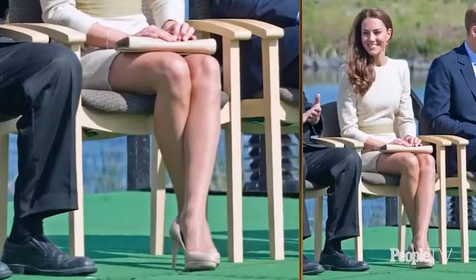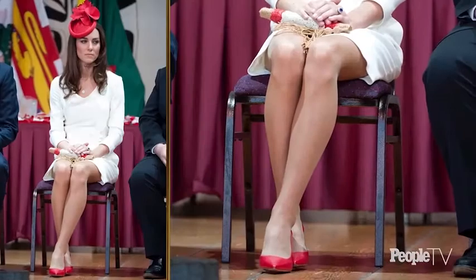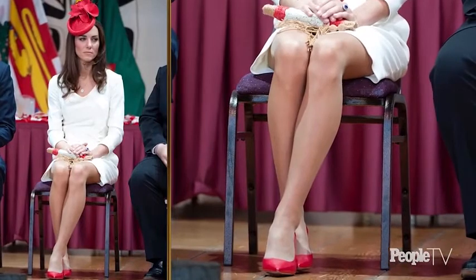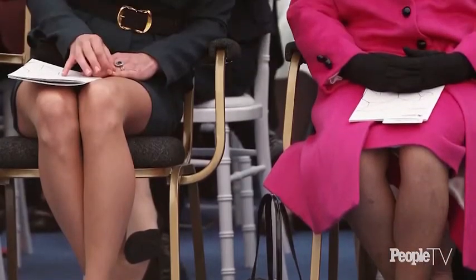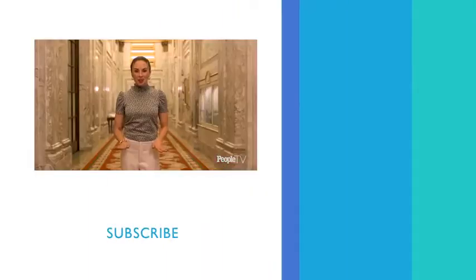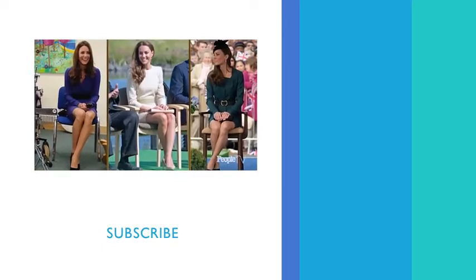Kate often uses this pose because it protects her modesty. You'll notice what she's doing — her knees and ankles are together, and she's actually squeezing while crossing at the bottom. So you too can use this pose whenever you have a shorter skirt or dress on and just want to remain very modest. As long as your knees and ankles are together and you're crossing the ankles, you are nailing the Cambridge Cross.